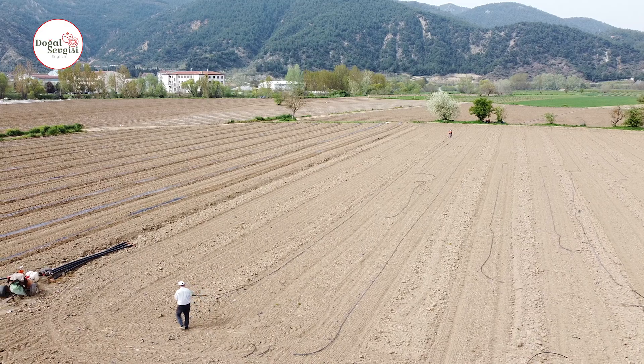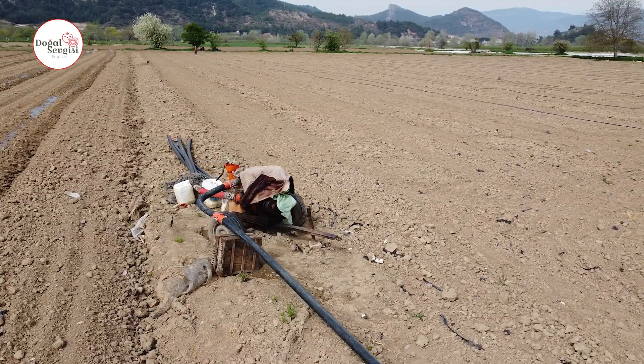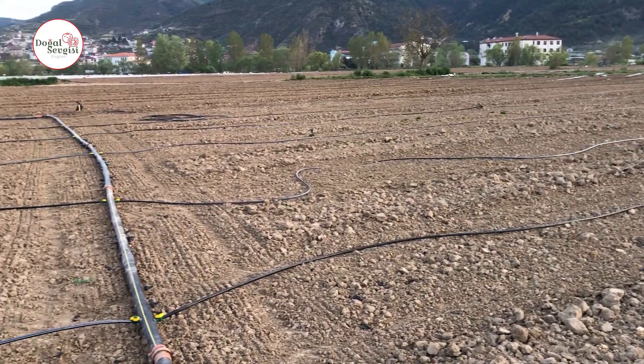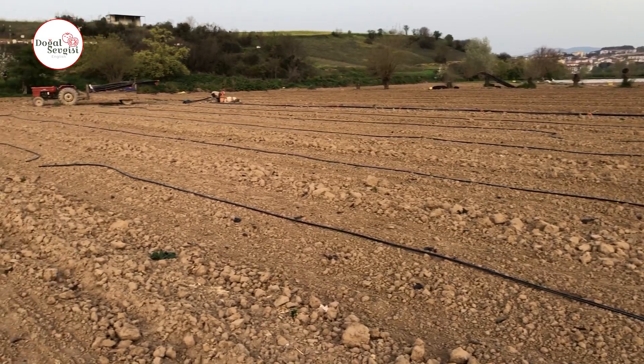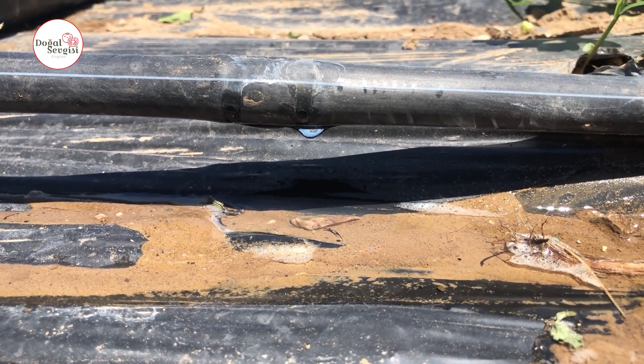Today we will talk about the drip system. One of the important factors in the drip irrigation method is that there must be water near your field. Having it nearby has the following advantage: after spreading the drips on the field, a blind plug is attached to the ends of the drips to ensure the water flows where it should. This means the water is pushing the engine, so if you start the water engine in a very remote place or in a hilly area, you will strain the engine.